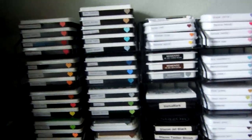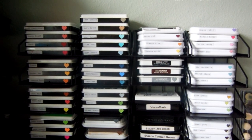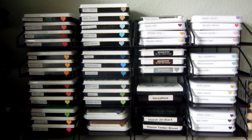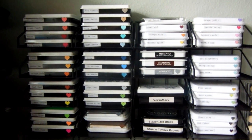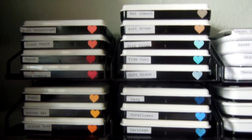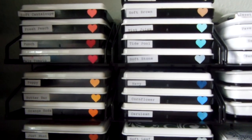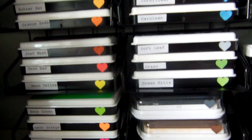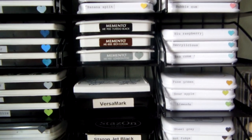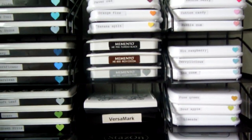On top of my desk are my most used inks, which are basically my Hero Arts and my Favorite Things inks. I got the idea from Jennifer McGuire to punch hearts and dip them in the ink so I have a better idea of what the colors look like when I'm doing layering or rainbow stamping in different shades. I then use my typewriter to put the names on. I also use Memento inks a lot when I'm doing Copic coloring.